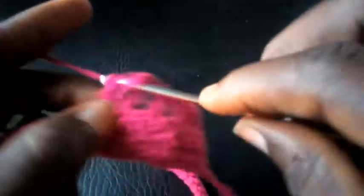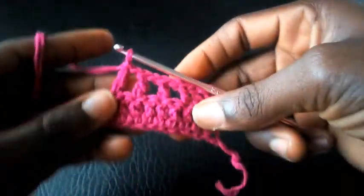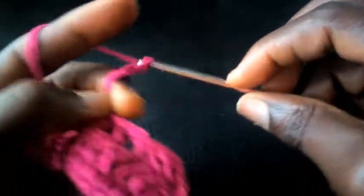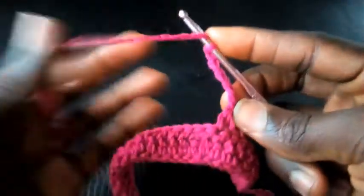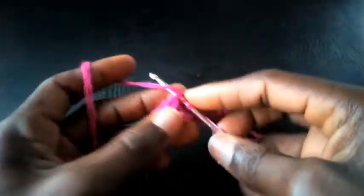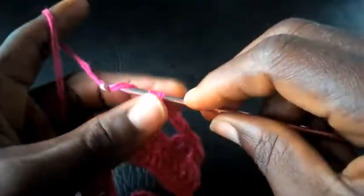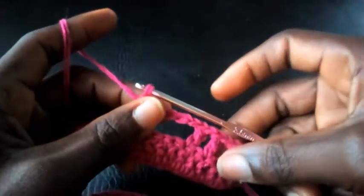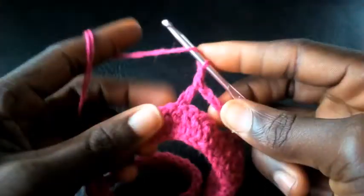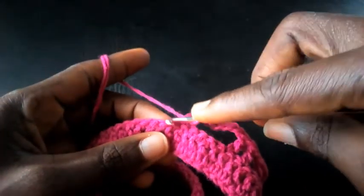Triple crochet. Now I'm going to chain five — one, two, three, four, five. I yarn over and count five at the base — one, two, three, four, five — and insert into this fifth loop, still with triple crochet. I proceed: chain one, skip one, insert.